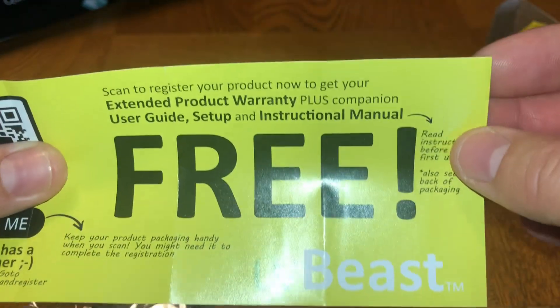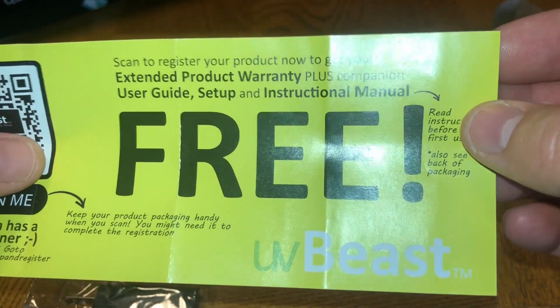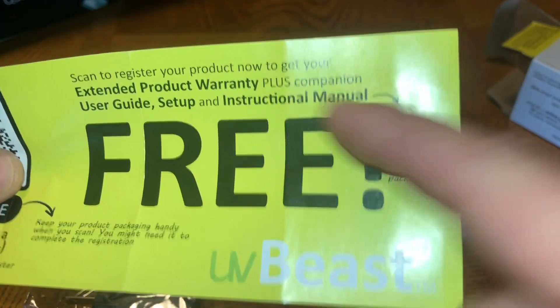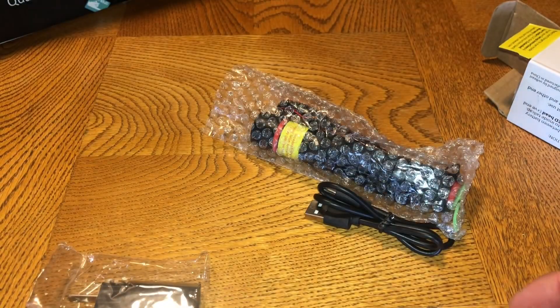When you scan that QR code, you can register your product for an extended product warranty, as well as access a user guide, setup, and instruction manual on how to use the flashlight.